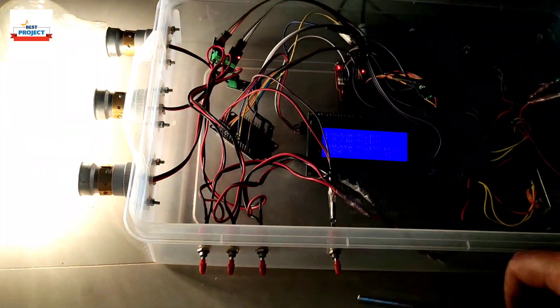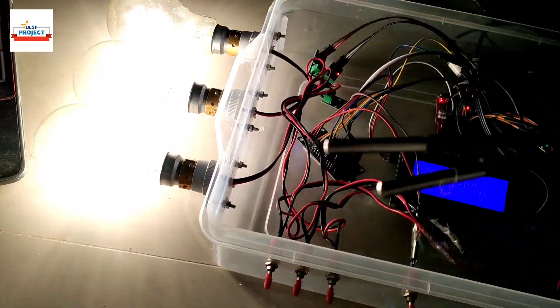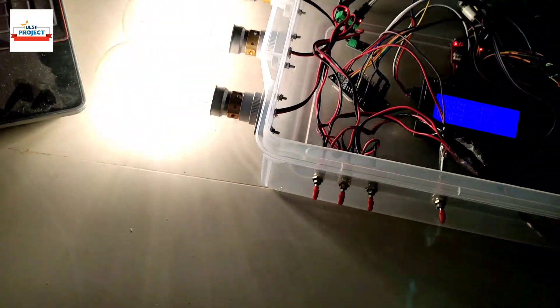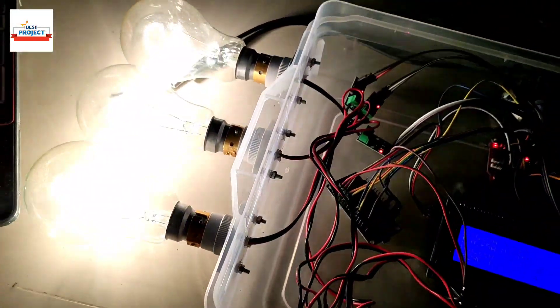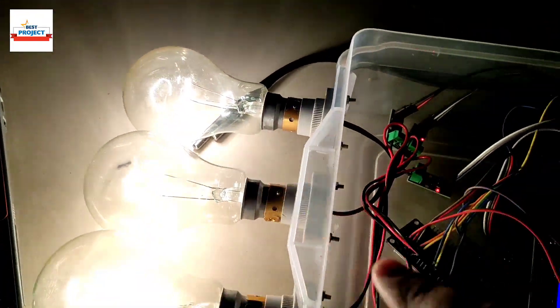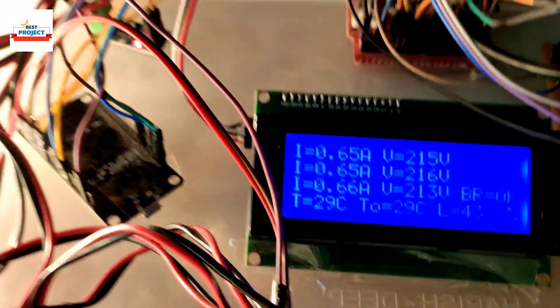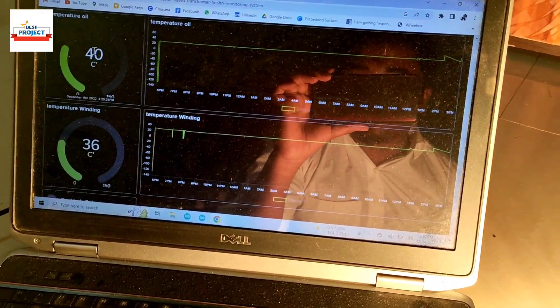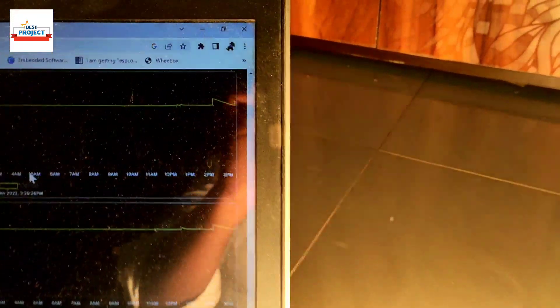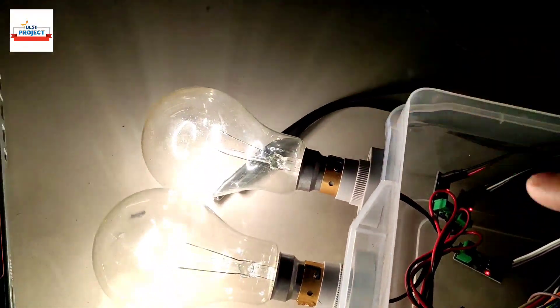Now I will test the temperature sensors by placing them near the lamp. The lamps are hot, so we will see a temperature increase. Currently the temperature is 29 and 29 degrees. Because the sensors are placed below the lamp, after 30 seconds we see new readings: 40 and 36 degrees. You can also see the rise in temperature on the graph — this confirms the temperature sensors are working fine.